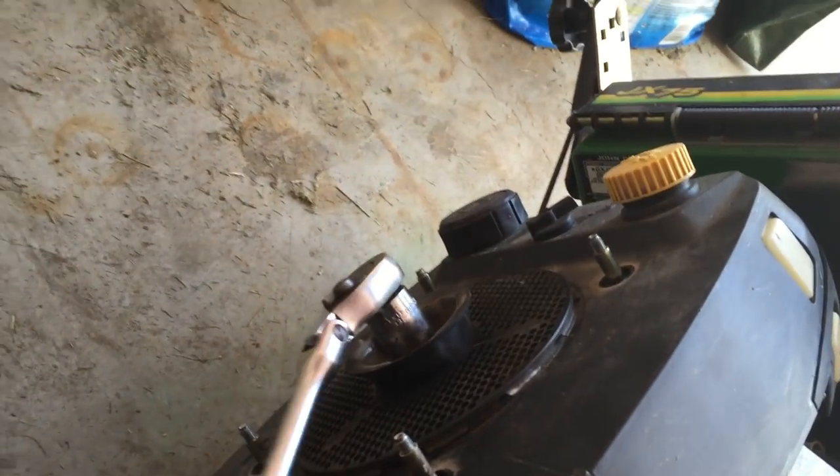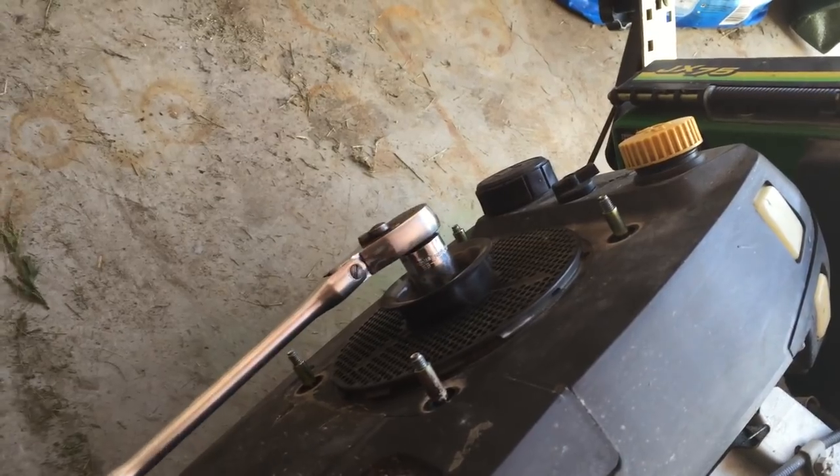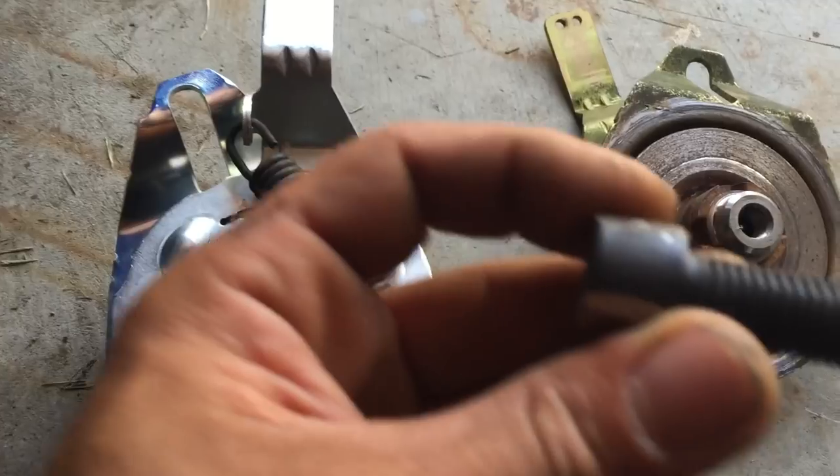I use a ratchet and a socket to hold the crank from turning — this is important, otherwise it'll just keep spinning. The most important thing in order to pull this thing out is this bolt right here.